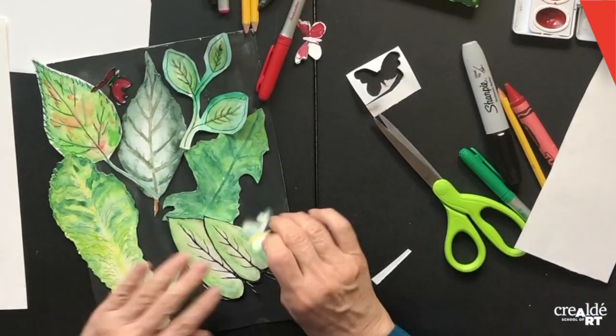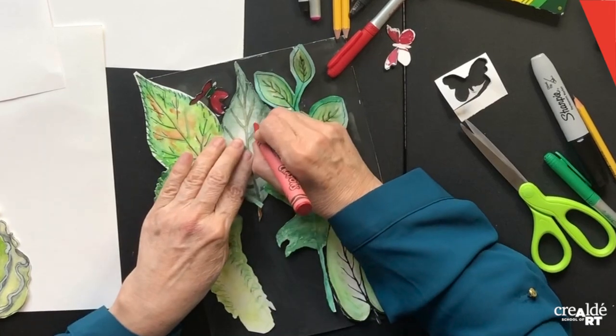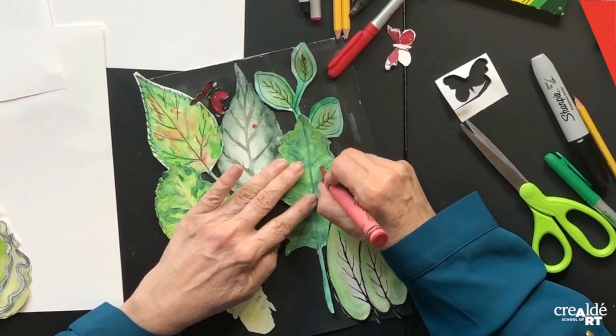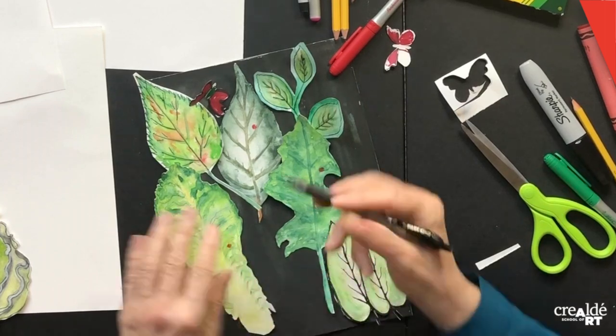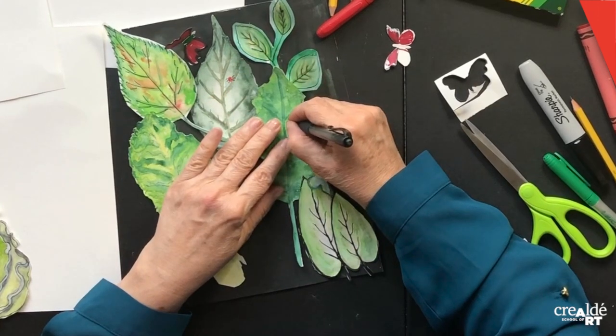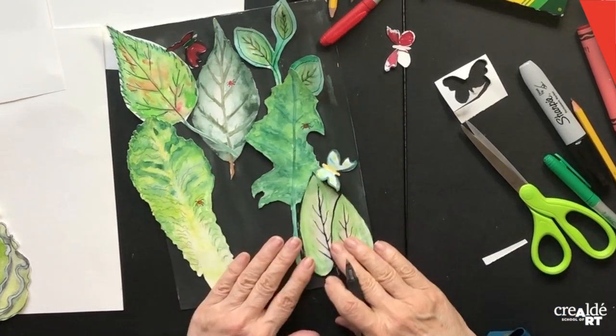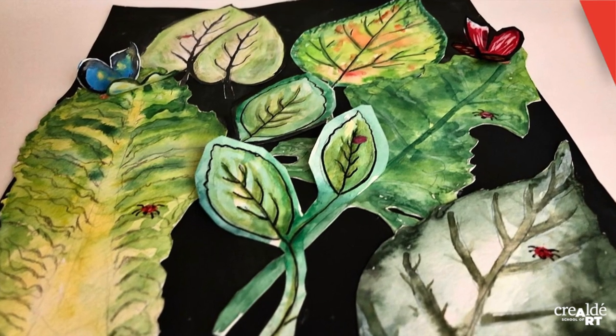I have two butterflies. You can draw your bugs directly on your leaves — these are ladybugs. You can draw with a red crayon and then add the little legs with a pen. Finally, the very last step is to glue everything down. I hope you enjoy making this fun nature collage. Make sure you post your work and tag CrealityArtPrompt. Have a great day and see you next time. Bye!